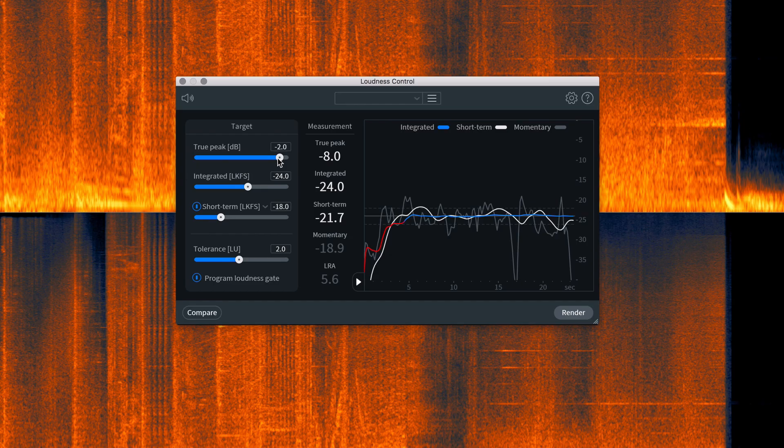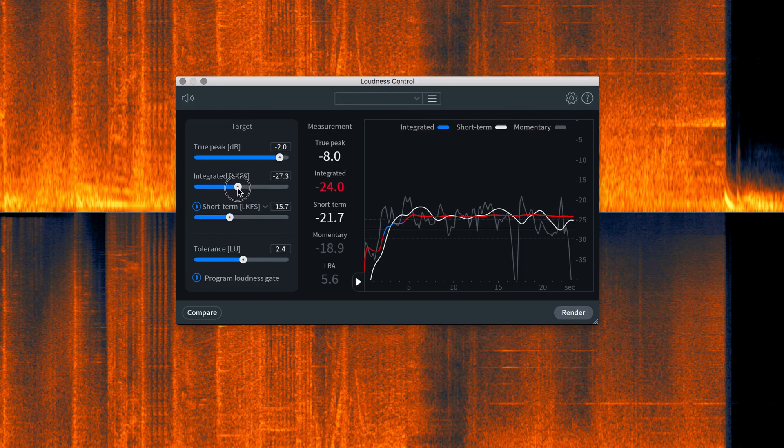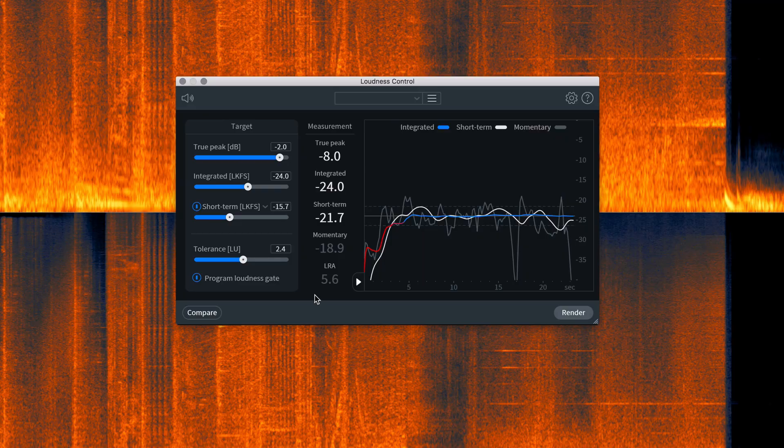You have four parameters with Loudness Control: true peak, integrated, short-term, and tolerance. True peak is effectively a simulation of exactly how loud audio will be when played out of a system — it controls how loud the loudest parts of your audio are allowed to get. Your integrated loudness is an average measurement across the entirety of your audio program from start to finish using loudness units full scale on a K-weighted curve — essentially LKFS, which is the standard for pretty much everything broadcast. Your short-term loudness is the same idea but measured in three-second chunks, which is useful for finding problem areas or revisiting a specific section to adjust individual levels.